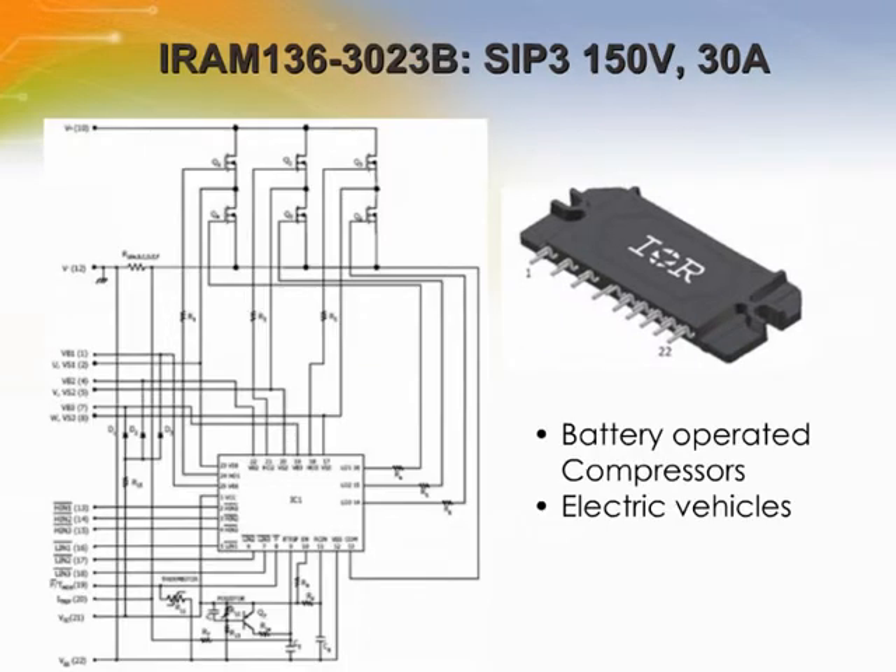Here is the block diagram of the IRM-136-3023B. This advanced HVIC is a combination of IR's low RDS(on) advanced planar MOSFET super-rugged technology and the industry-benchmark three-phase high-voltage high-speed driver in a fully isolated thermally-enhanced package. Using a new developed single in-line package, or SIP3, with heat spreader for the power die along with the full transfer mold structure, it minimizes PCB space and resolves isolation problems to heat sink.